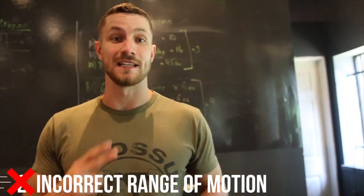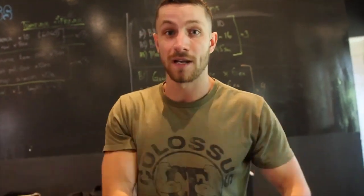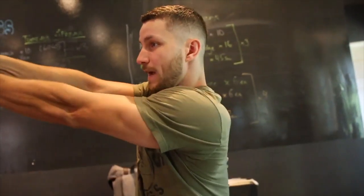Common mistake number two is an incorrect range of motion. A lot of times people have the positioning down, everything's good, but they're missing the last portion of the movement — they stop short instead of going all the way through. You want to go all the way up and get that full transfer from start to finish. Envision doing a nice golf swing and following through — you get the most out of it.